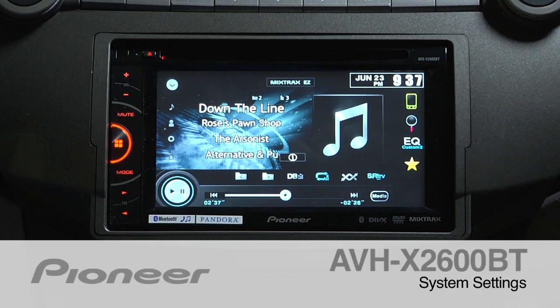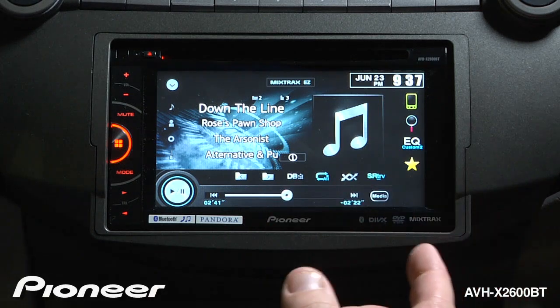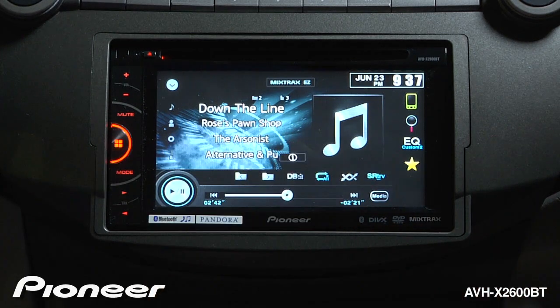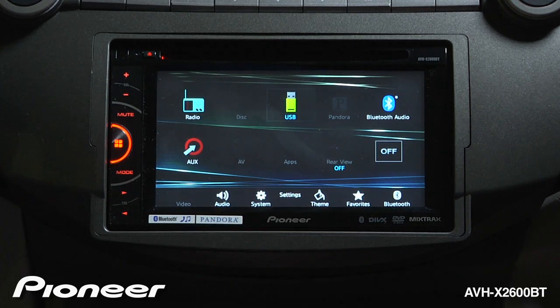Let's take a moment and look at the system settings menu on the AVHX 2600BT. I'm going to get to the system settings menu by touching the home button here, and we'll go to the gear right here, which is our system settings.